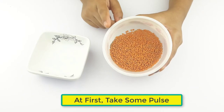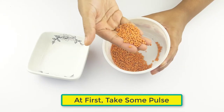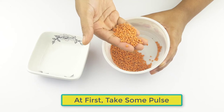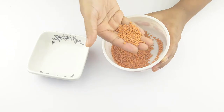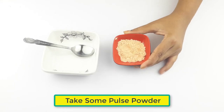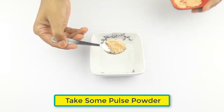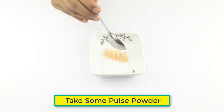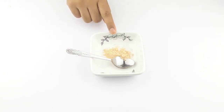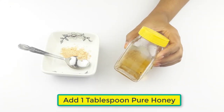At first, take some cloves and make powder. Take some pulse powder. Now, add 1 tablespoon of pure honey.